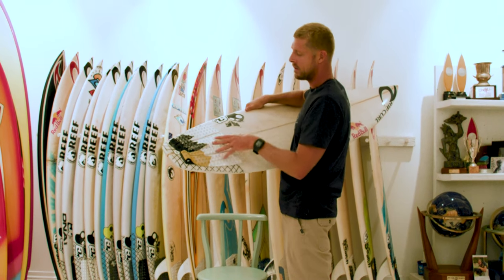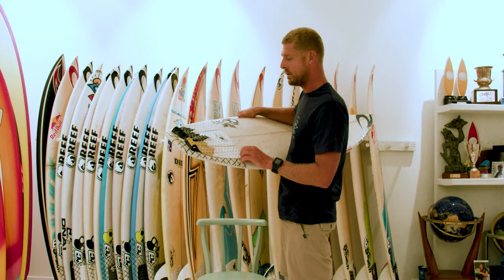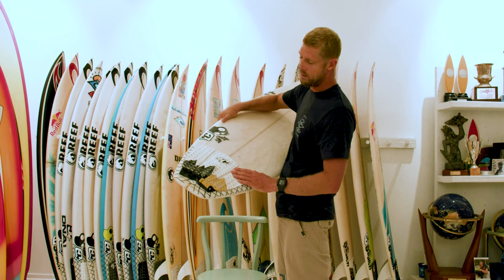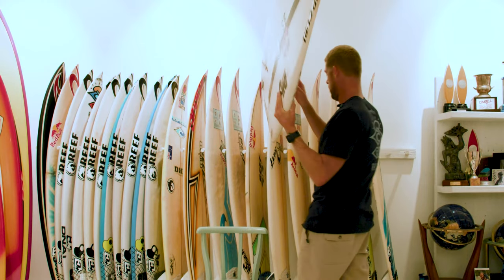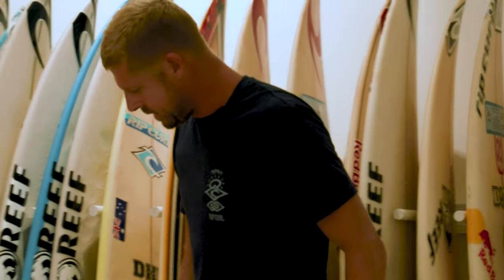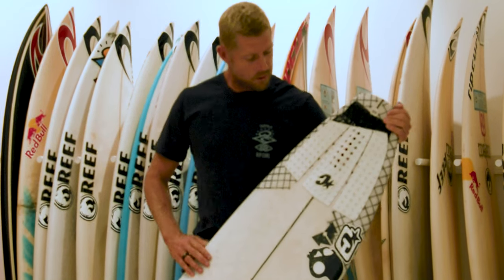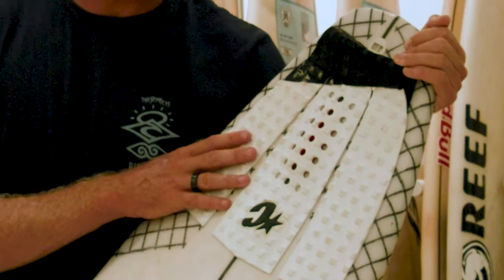We just started playing around with different designs. I always thought it looked like mountains or something — I was really into snow and snowboarding even though I can't do it. We started playing around with hole punches through the tail pad. This is the 2014 Jay Bay win board — the three-piece pad just kept going, trying to keep it simple, but the concept of the square lock and the three-piece was always there.